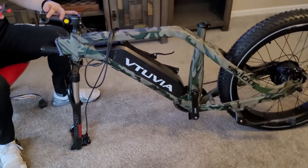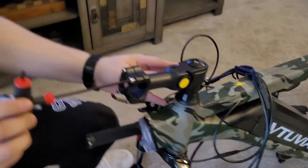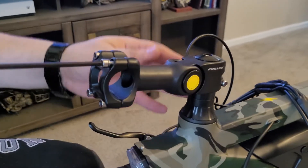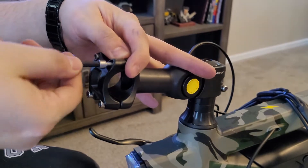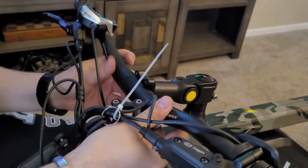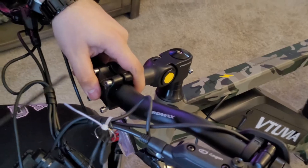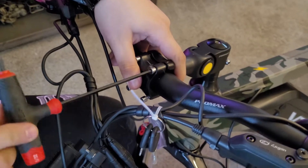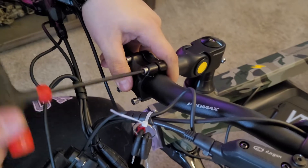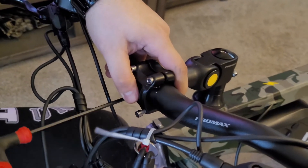First, what we're going to do is put on the handlebars — it's always nice to put the handlebars on first. That way they're out of the way and not dangling on the side while you're putting on the tire or pedals. Just take the four screws out of the handlebar bracket on the stem, line up the bracket, and screw it back in about halfway. You're going to tighten it later once we get the tire up so we can decide what angle we want the handlebars.